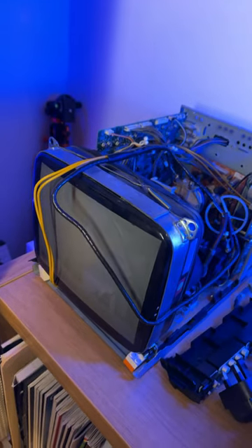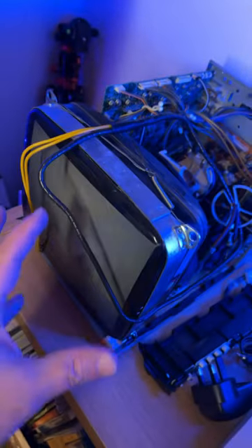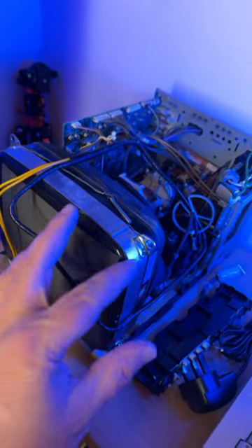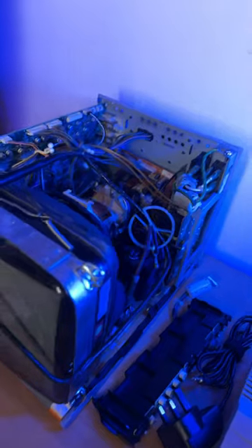I got this professional CRT monitor for just $25. I'm restoring it because it's quite damaged from a physical point of view — the electronics are all good, everything works — but the plastic panel in front was completely smashed, so I need to restore it and paint it, and basically bring this back to its original glory.